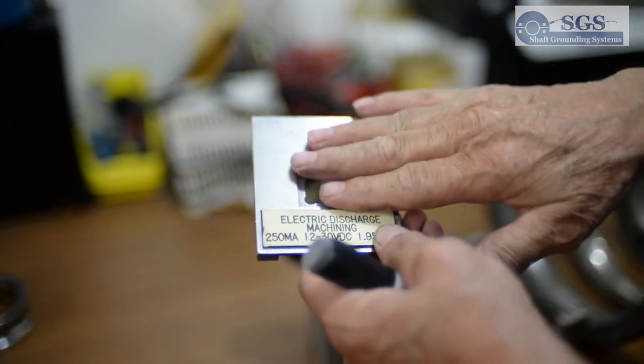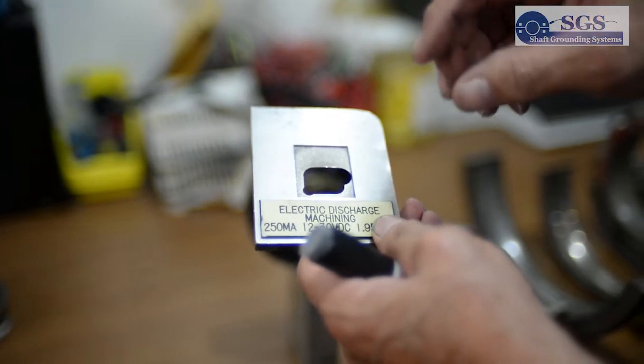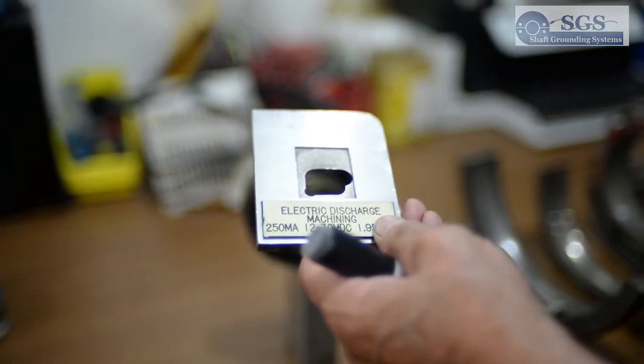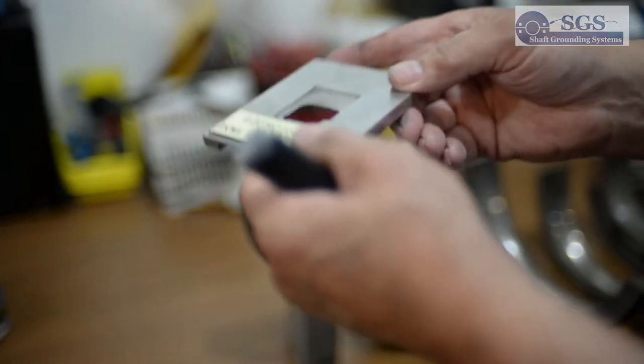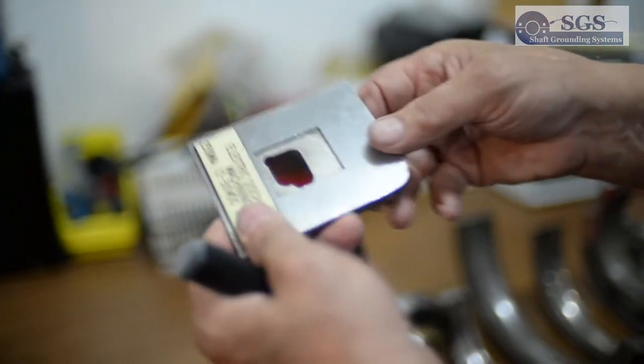After it touches, it comes back up, and after it comes back, the arc stays a little longer and it burns again. It takes about two to four hours to do this rectangular depth.